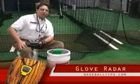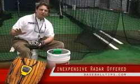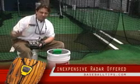Hi guys, today I want to talk to you about the Glove Radar. It's the most inexpensive radar device we've ever seen for tracking pitches.